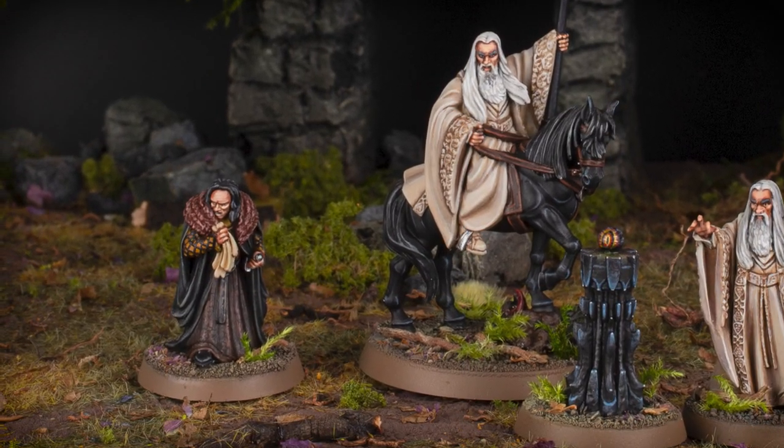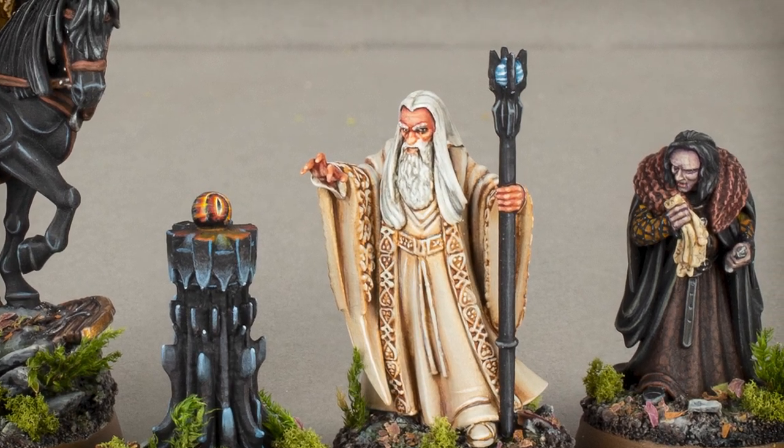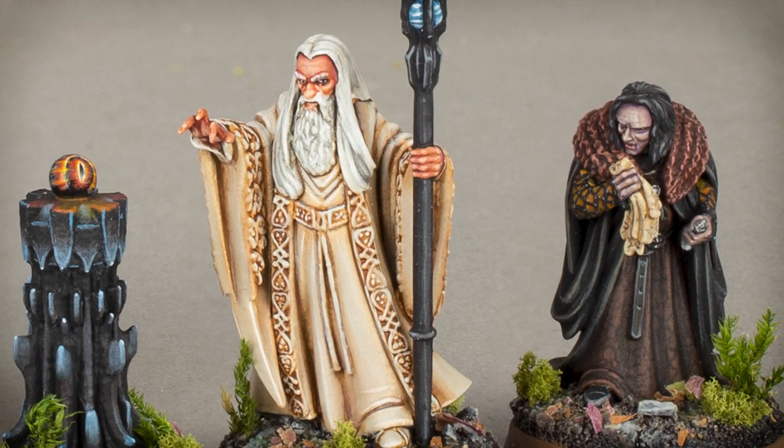Someone asked me recently how I painted Grima Wormtongue, and my response was... a just question, my liege.